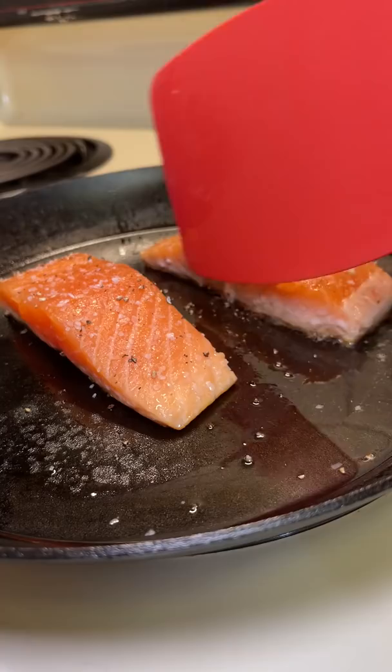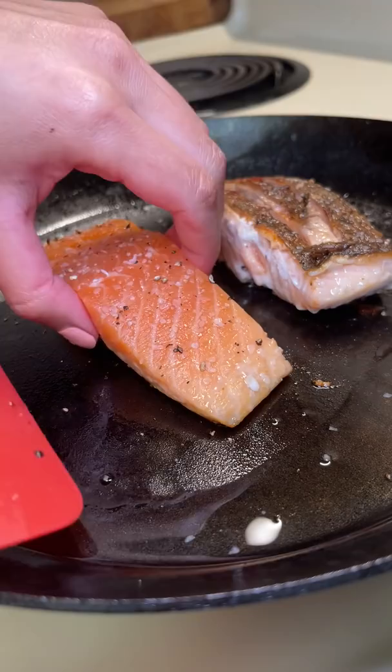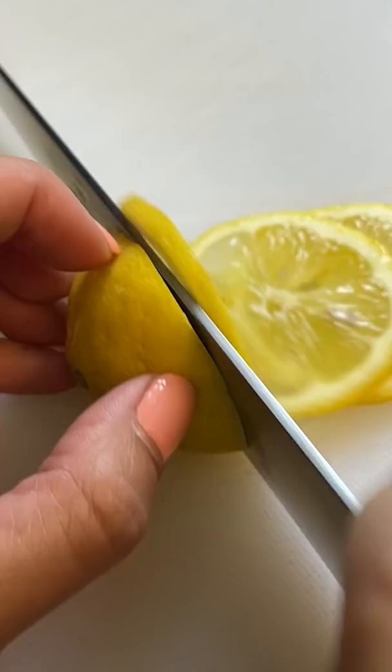After six and a half minutes, I flipped the first one and the middle piece of skin stuck and then ripped, and I was sad. I was a little more careful with the second one and it was beautiful. I sliced up the other half of the lemon I used in yesterday's video and just tossed it in with the oil as a garnish.